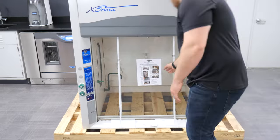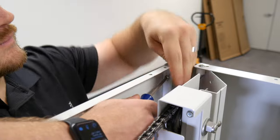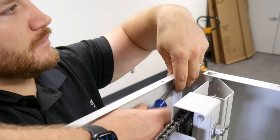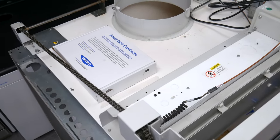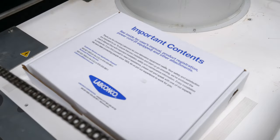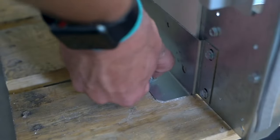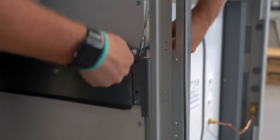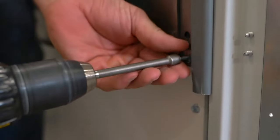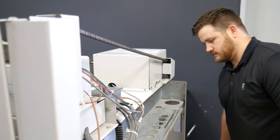You'll find the installation guide here — refer to this guide throughout installation. Remove both side panels with a screwdriver and set them aside for later. A box of accessories and your user manual can be found here. Now remove the four bolts that secure the fume hood to the skid. To protect the fume hood from damage during transit, the sash weight has been secured to the back of the fume hood with four screws. Remove the screws and make sure the sash system is secured.